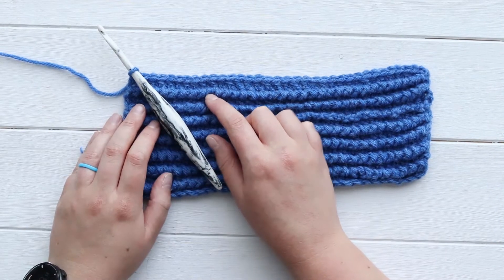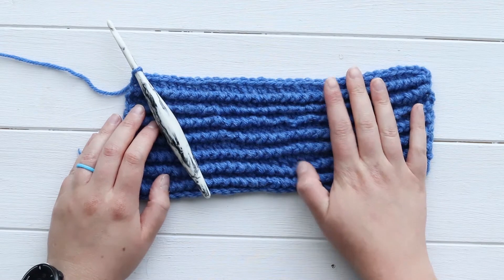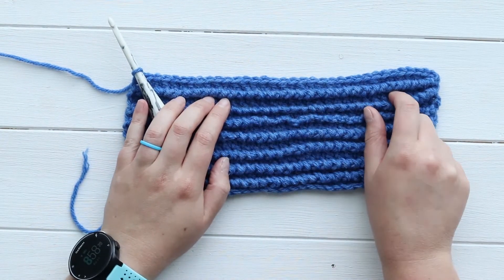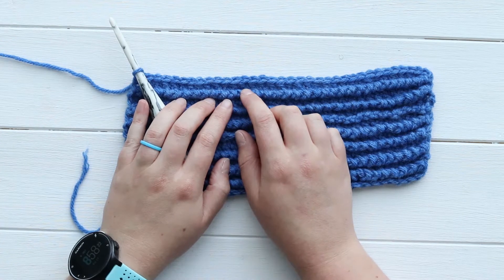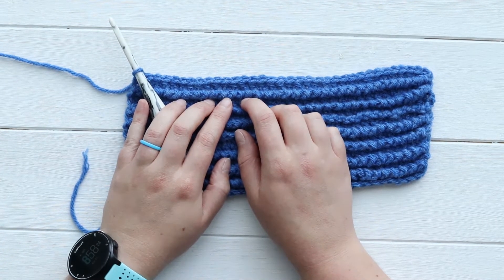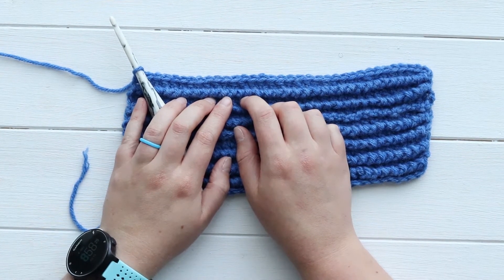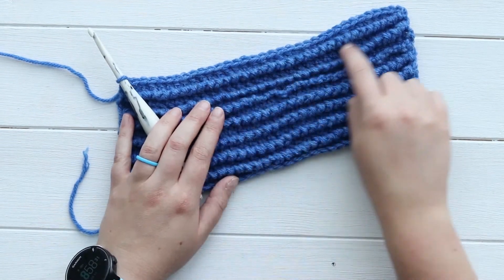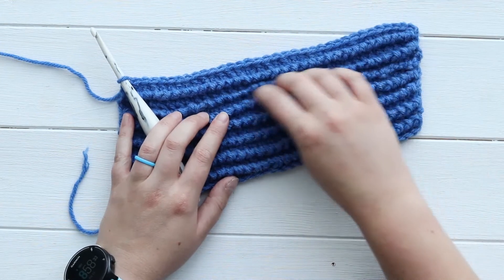Hey, it's Alex from You Should Craft and today I'll show you how to make the twisted single crochet. The twisted single crochet is super easy to do — it's almost exactly the same as a regular single crochet except that you twist it right before you finish it off, and when you put them together it can create these cool ribbing effects.